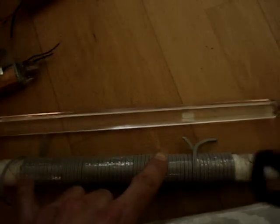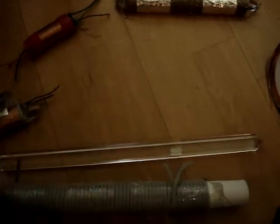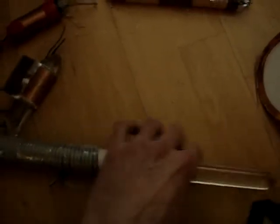Here I have a bifilar-wound coil on one roll of carbon tube. I put the crystal in this tube. The second one I have a condensator — an aluminium condensator.